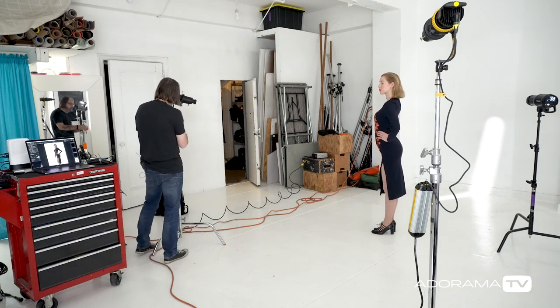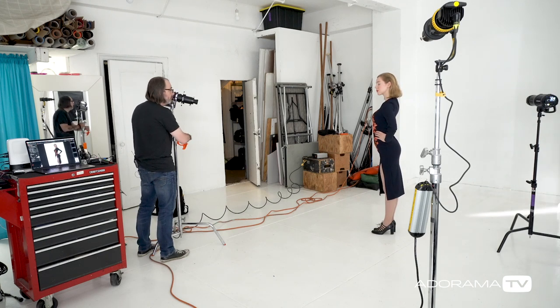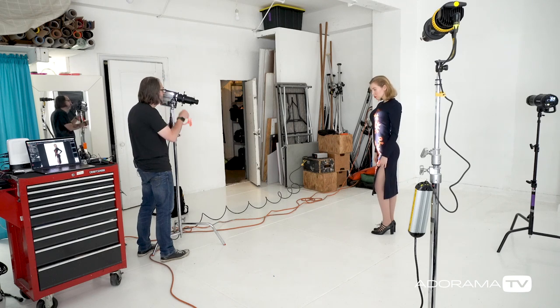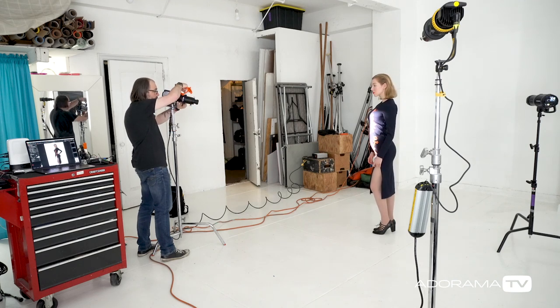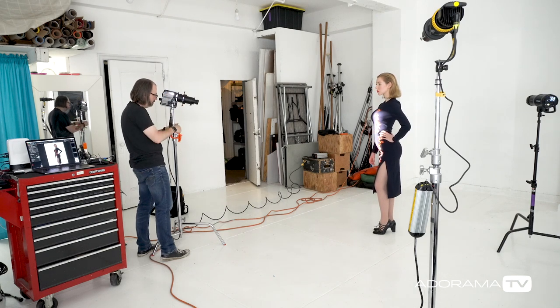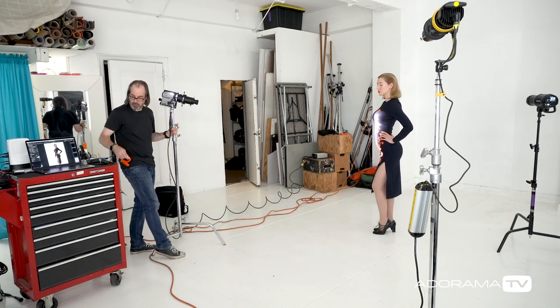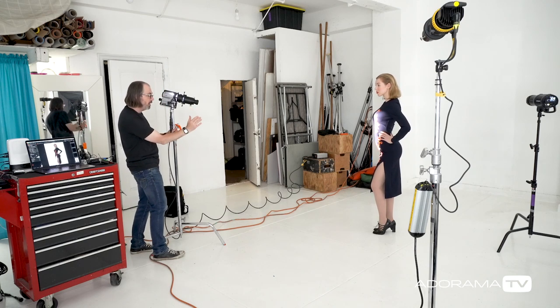I've got my Datalight HMI 200 over here, fitted with a projector with framing shutters. These are going to allow me to light up just the part of the dress that I want — just that strip. I can focus and defocus this, but I'm going to leave it crisp, because it's obvious we're lighting this. This is a fashion shot, I'm not trying to be subtle.